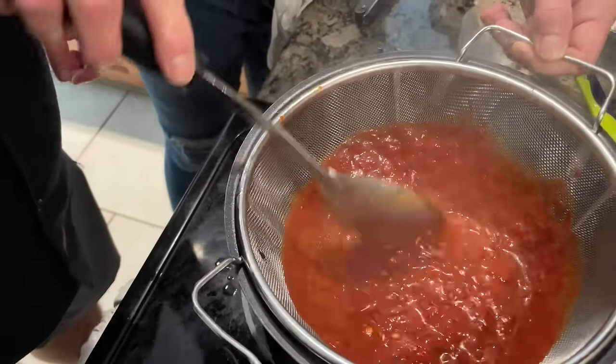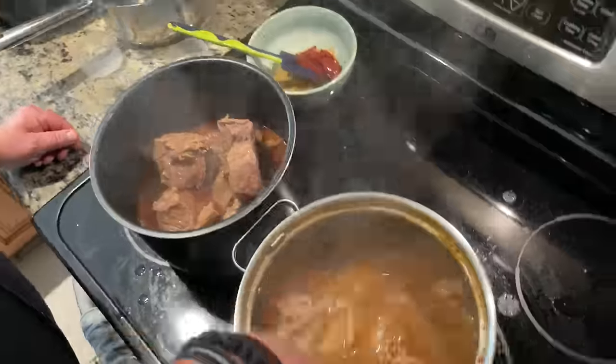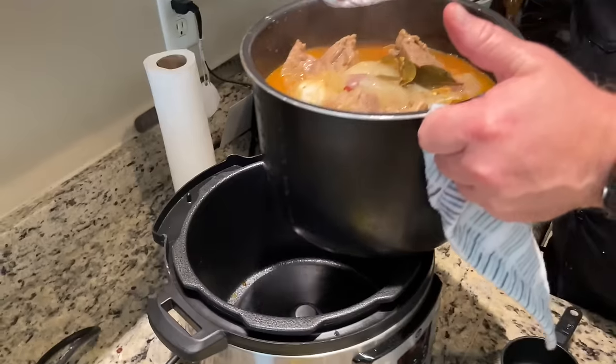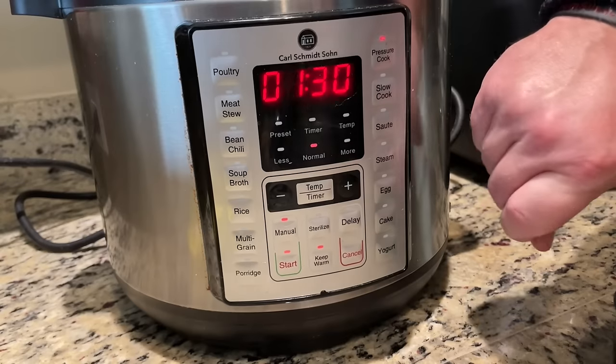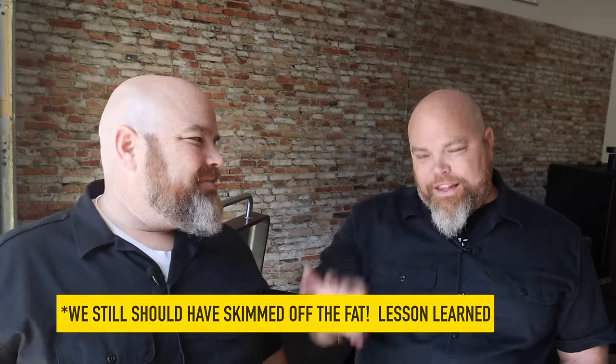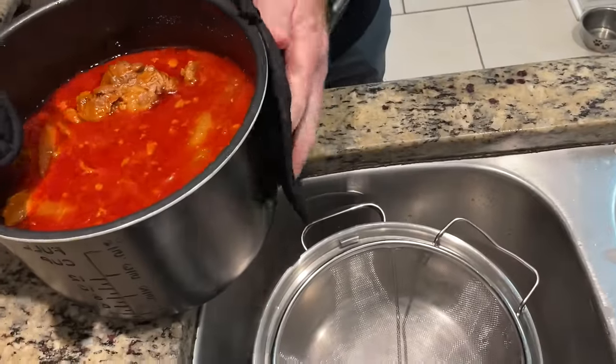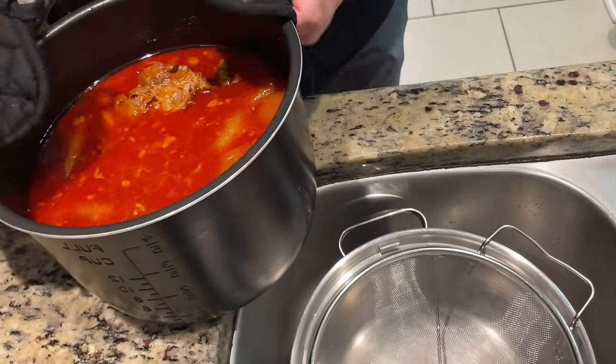We put everything back into the pressure cooker and set it for an hour and 30 minutes. In a slow cooker this would be three to five hours, or simmering on the stovetop for another three hours after boiling — the pressure cooker cuts that down significantly. When it's done, you'd normally skim the fat off the top to use for cooking the shells, but since we're using the Pit Boss griddle, we'll dip the tortillas right into the top of the broth, and we'll also get little bowls of the consommé broth for dipping.